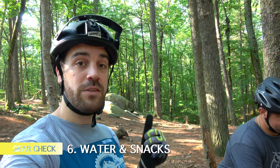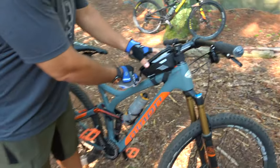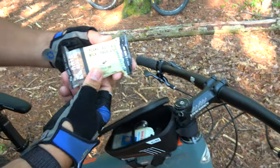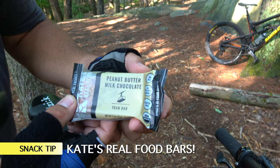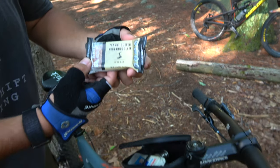The last thing we're going to talk about before you get on the trails is hydration and nutrition. When you're out there riding, make sure you have enough fuel. Water is your number one priority, and then nutrition behind that — something to snack on to keep your calories up. Brian is well prepared — he's got his snack pouch with a Kate's Bar, an organic oat rice crisp bar. I also like Honey Stinger. You can use pretty much anything you want.